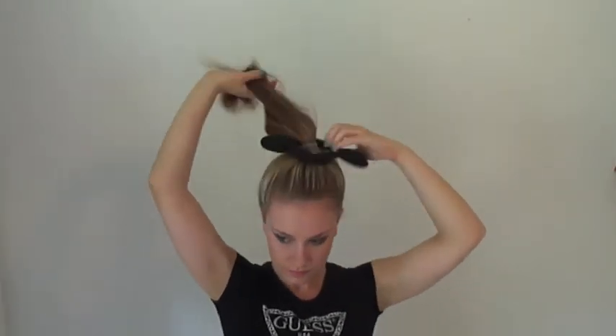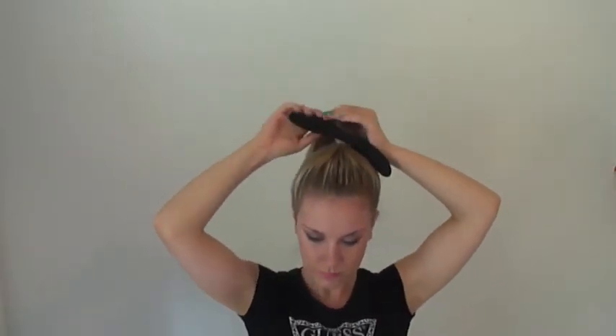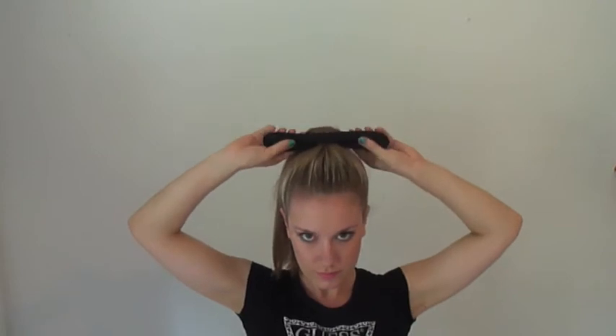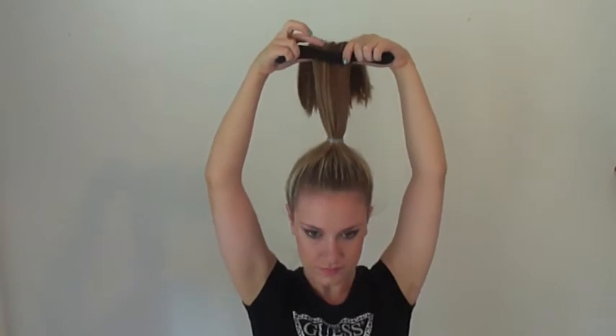Then you're going to take the bun enhancer and thread it through your ponytail. Make sure that the bun enhancer is secure around the hair, then pull it up towards the end of the ponytail.